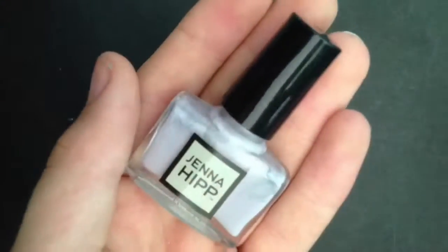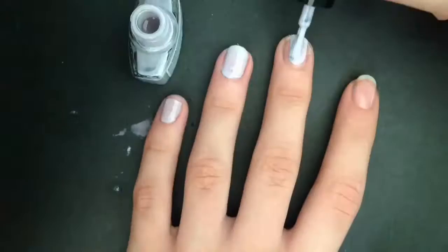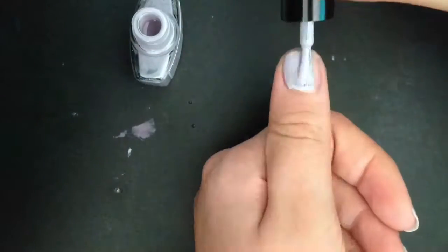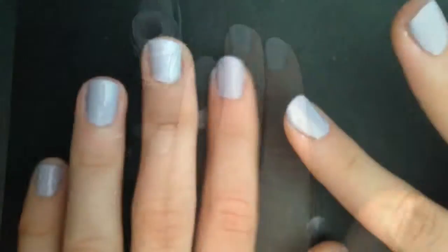And then I'm going to apply my lightest color to all my nails — just white — so the colors show up better. And then I'm going to wait for it to dry.